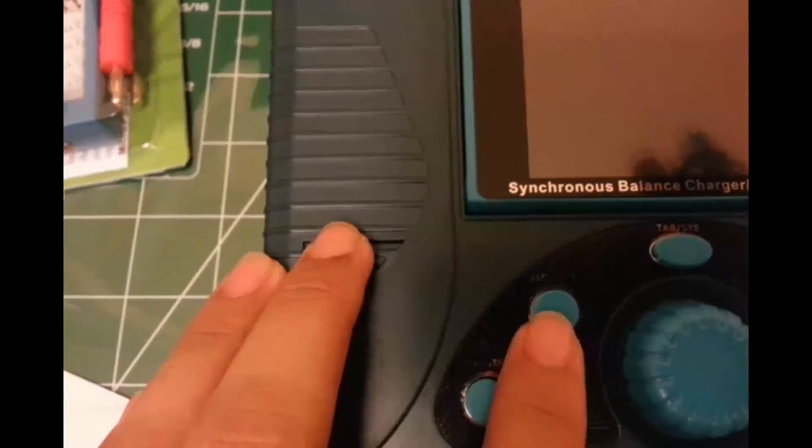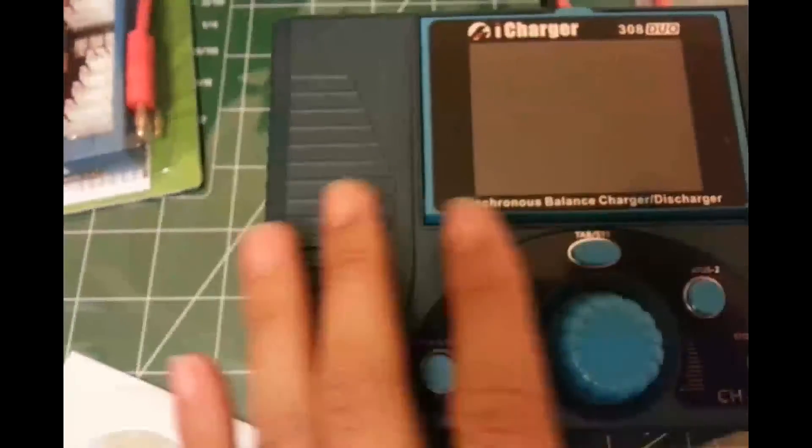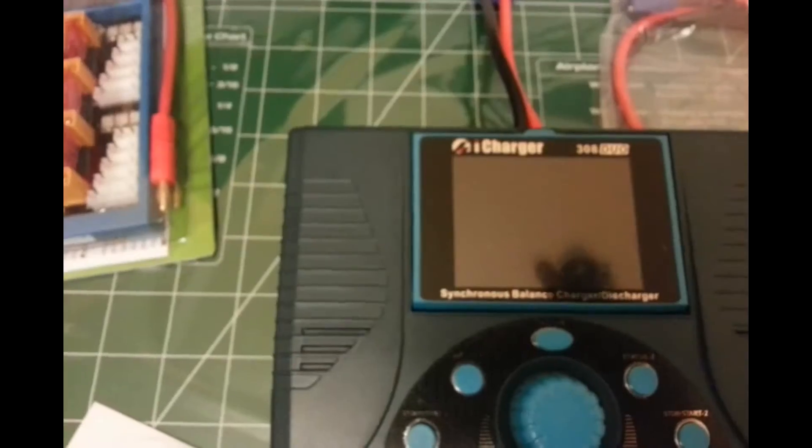And the switches — buttons. This is the potentiometer. This is your stop button for when your battery is ready to go. And this is another button — I don't know what all the functions are, and I'm going to read up the manual before I use it.